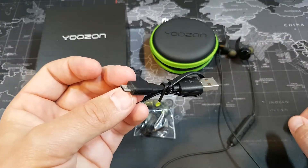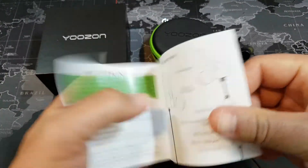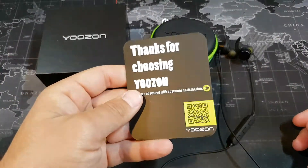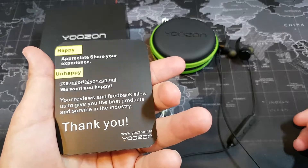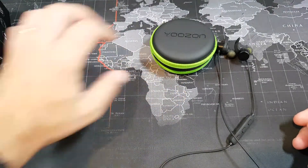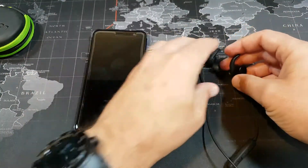You also get a micro USB cable for charging, an instructional booklet — I'll show you how to pair them — and a little satisfaction card. Let's slide all this stuff to the side and I'll show you how they work and the important aspects of these Bluetooth earbuds.